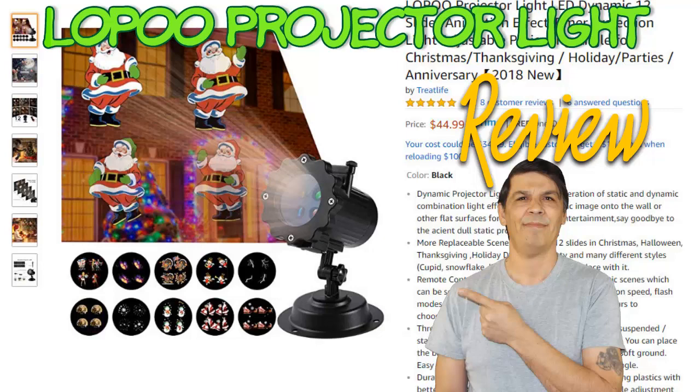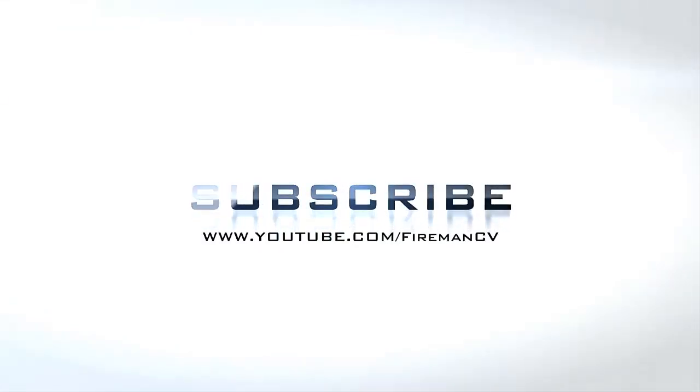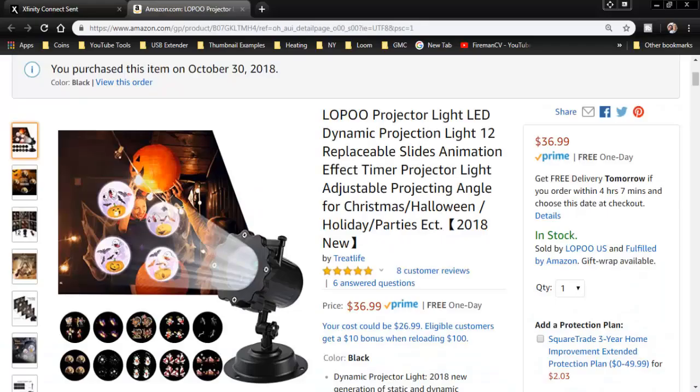This is going to be a video review on the Lopool projector light. Stay tuned for more details. Hello everyone. I'm going to be reviewing the Lopool projector light.